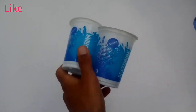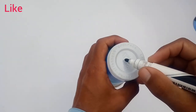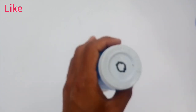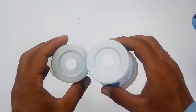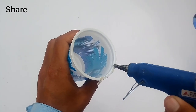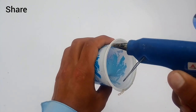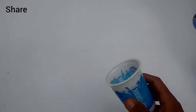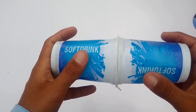You need two plastic cups. Hold them together and we will glue gun the mouths of the cups, joining them with each other.